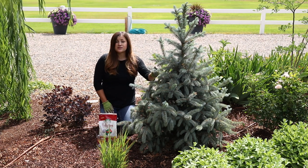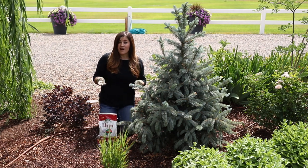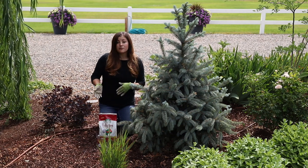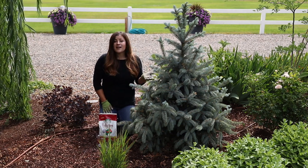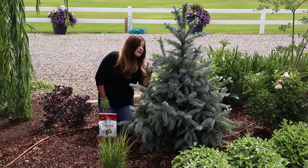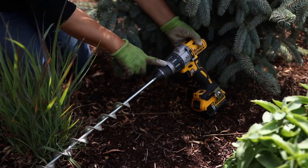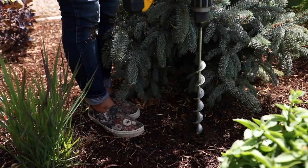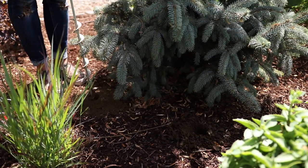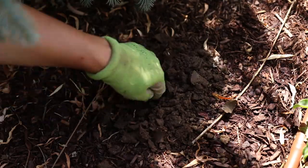I want to show you on this blue spruce first. This falls under the tree category and there are instructions on the back of the bag for every category of plants. Basically, you figure out the diameter of the trunk and then give one pound of fertilizer for every inch. So it looks like I've got about an inch and a half trunk here, which means I'll give about four and a half cups of fertilizer. I like to apply it using my drill with a hole auger — drilling holes every two to three feet around the drip line of the plant, which is basically where the canopy of the tree ends. Then I'll take the fertilizer I've measured out, evenly divide it among the holes, backfill them with soil, and water it in really well.